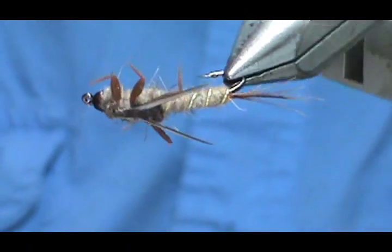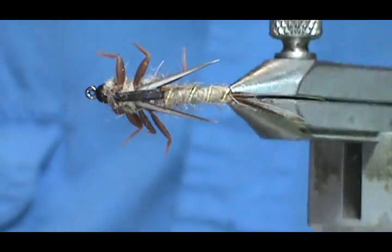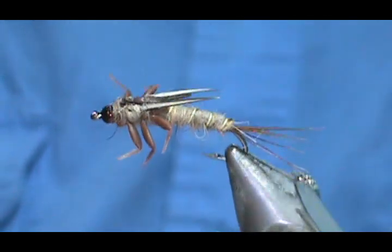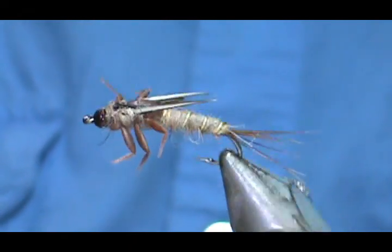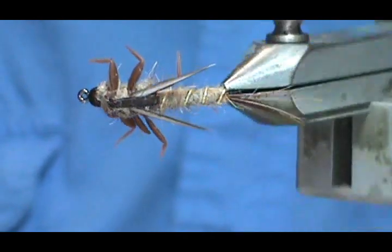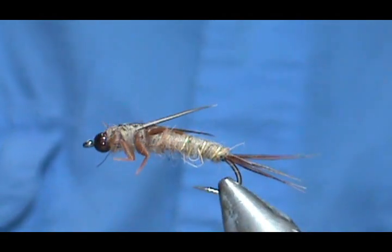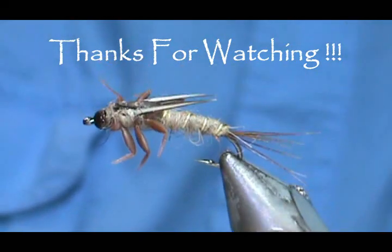Hope that you learned something from this video. Please subscribe to my channel and refer me to your friends. Visit my sponsors and let them know I sent you. Leave comments, questions, and suggestions. If you would like to purchase any flies, go to Etsy.com/shop/TheFlyManGym. And most of all, thank you very much for watching.